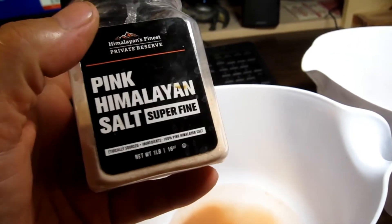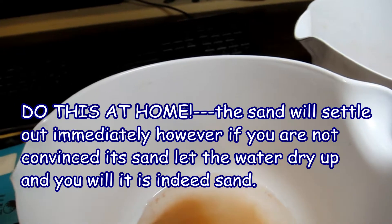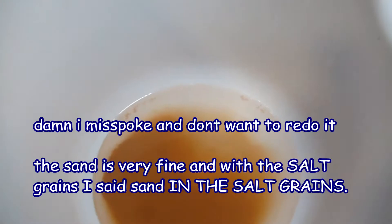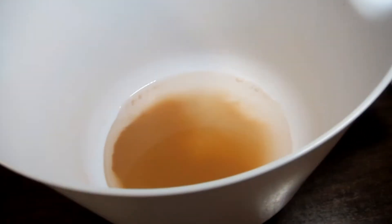Pink Himalayan salt is pink because it has sand in it — not like you mix sand into it separately, but the sand and silt is within the salt grains themselves. I've done this a couple times to prove a point. I'm not anti-Himalayan salt at all, but I don't use it anymore for things like salads or brushing my teeth, because you're getting these micro particles under your gums and into your system. You can even detect the grit when you put it on a salad.